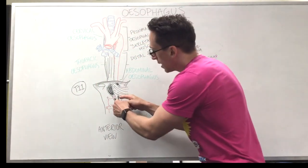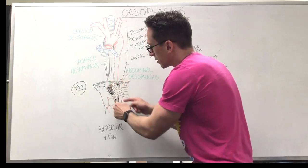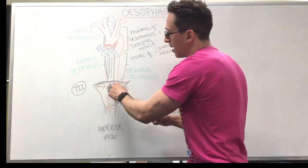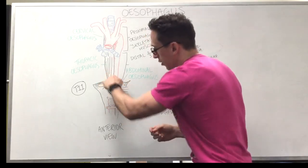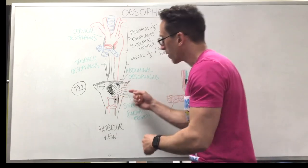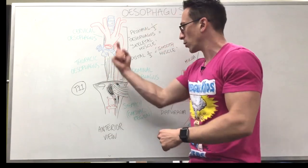You can also see that there are ligaments, or tendons, either side of the esophagus where it passes through the diaphragm, and they're both called the crura. You've got the left and right crura, and the right crus actually puts pressure on the esophagus and is one of the reasons why things should not reflux up into the thoracic area of the esophagus from the abdominal region.